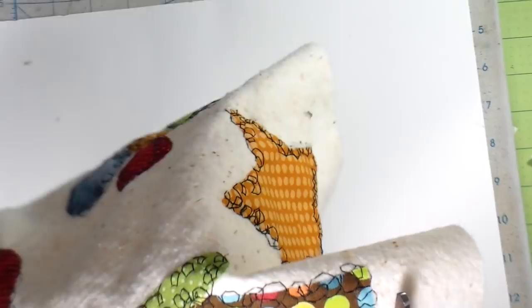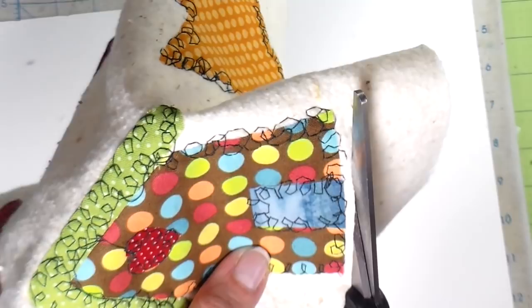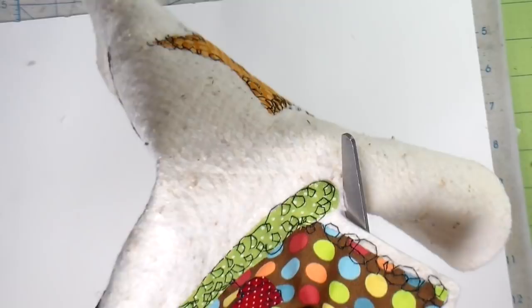I use these for patches. They're cute on little zippered pouches, or whatever you want to do with them. They just add a cute, real homespun look to whatever you're creating.